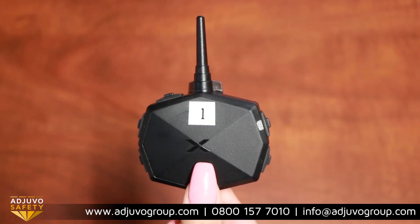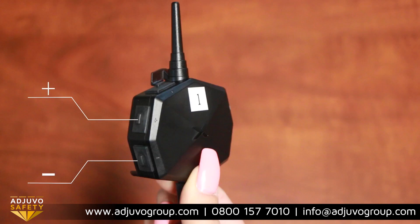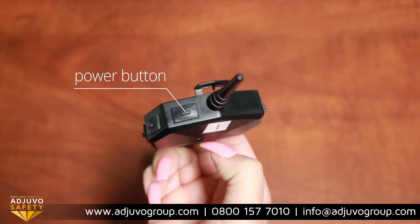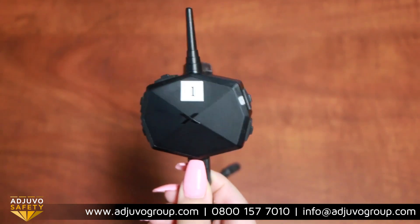First, let's go through the buttons on these intercom systems. On the left side there are two buttons labeled plus and minus, which act as your volume control. The power button is located on the top of the device to the left of the antenna. Lastly, there are two buttons on the right side labeled A and B.